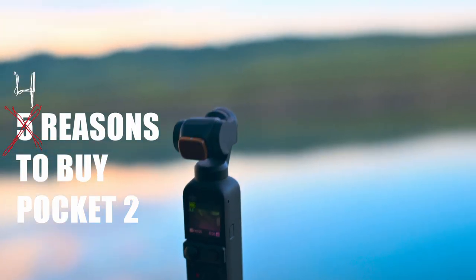Welcome back to Joe Man's Land — welcome to another gear review about gear that did not come out this year. Today we're going to be getting into five reasons why you might consider buying the Osmo Pocket 2 in 2023 for vlogging.